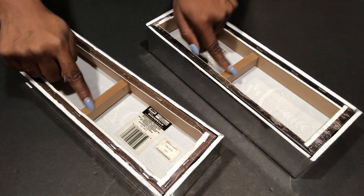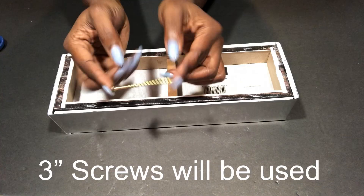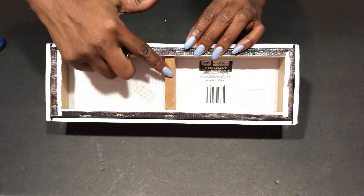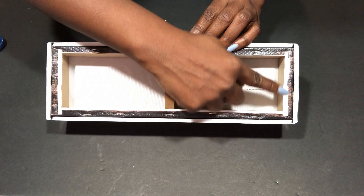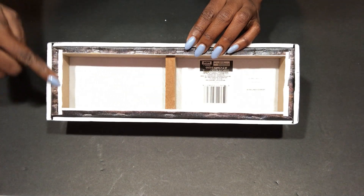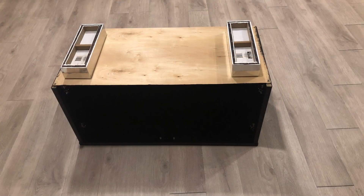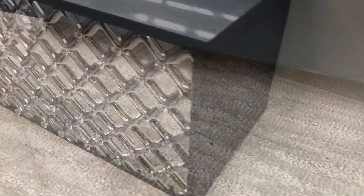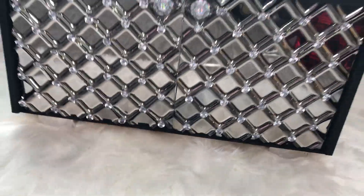I made two of these to serve as the legs for the cupboard. I'm going to use a long screw to attach the legs to the cupboard. This is what both of them look like together.